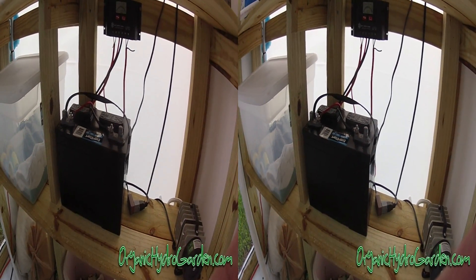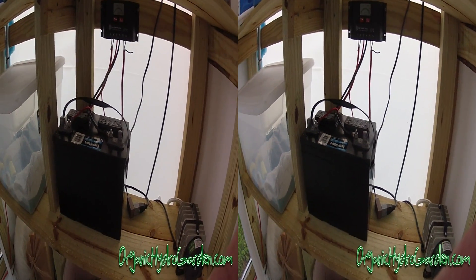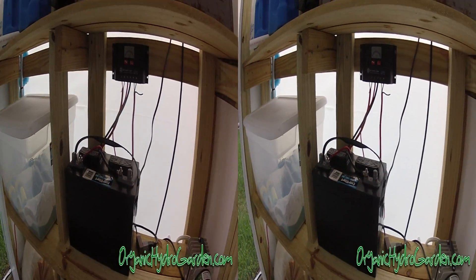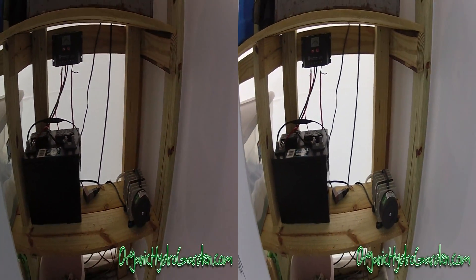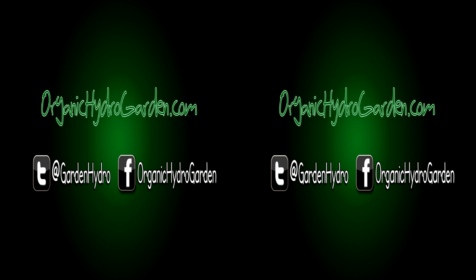If you have any questions or anything else you want to know, just let us know and I'll try to answer it and maybe make a video. Check us out on Facebook and like our page.